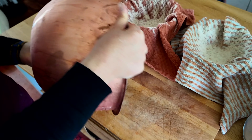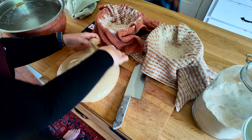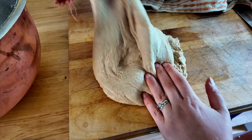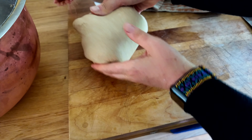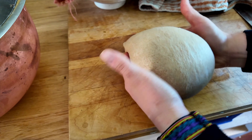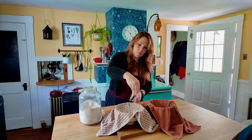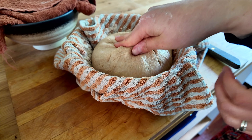The next morning, or whenever I'm ready to bake, all I do is take the dough out of the refrigerator, divide it in two because I always make two loaves, and shape my loaves. I don't have fancy bread proofing baskets, so I just take a high-sided bowl, put a dish towel in it, and give it a little bit of flour before plopping my loaf face down in the bowl.